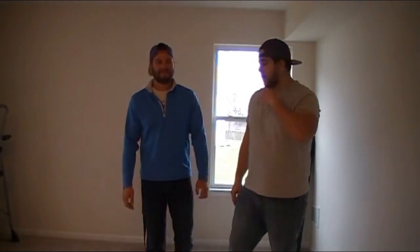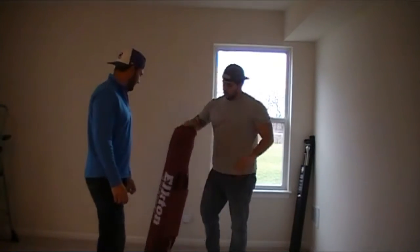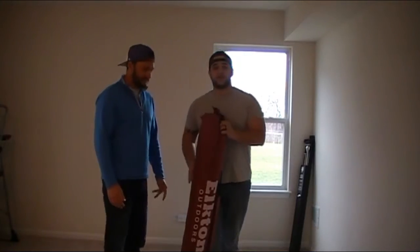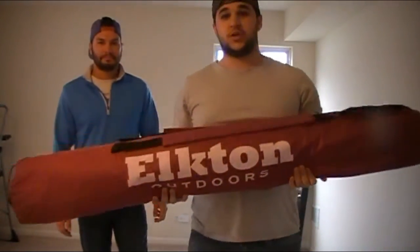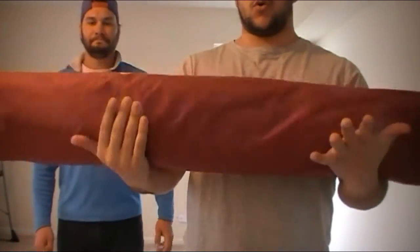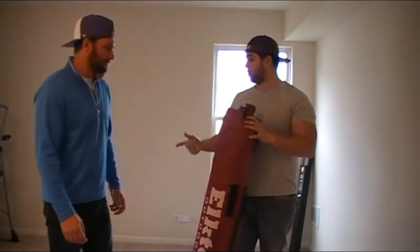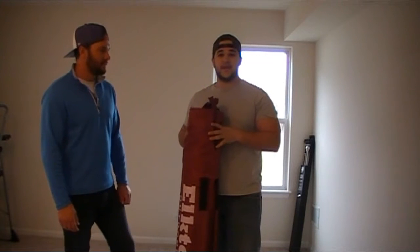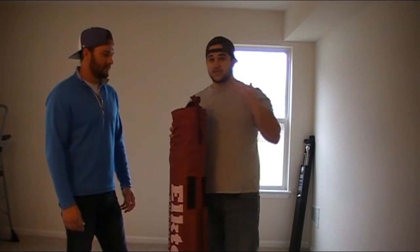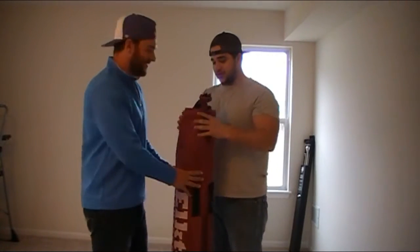Hey guys, welcome to another episode of Three Best Friends. We are here at my house and just received an awesome gift - it's an ice fishing shanty, our very first one. As you guys know, we've been getting into a little more ice fishing. This one is the Elkton Outdoors pop-up three-person shanty, literally just opened out of the box. We're gonna see how easy it is to put this thing up - it says three minutes, but we're gonna be the judge of that.